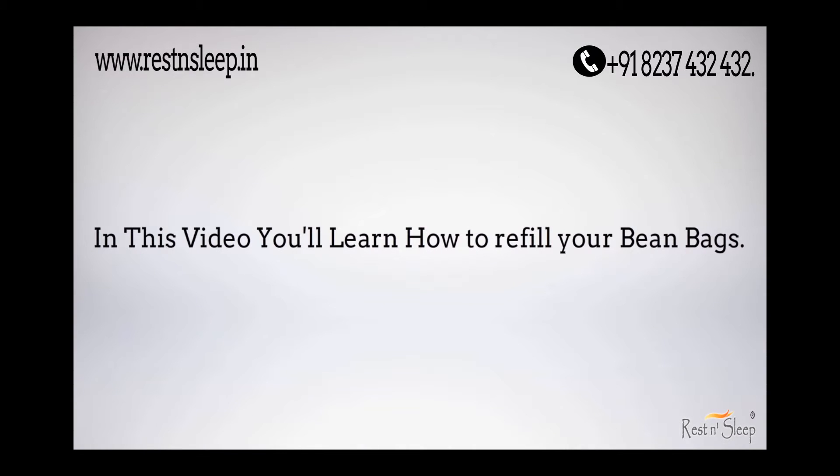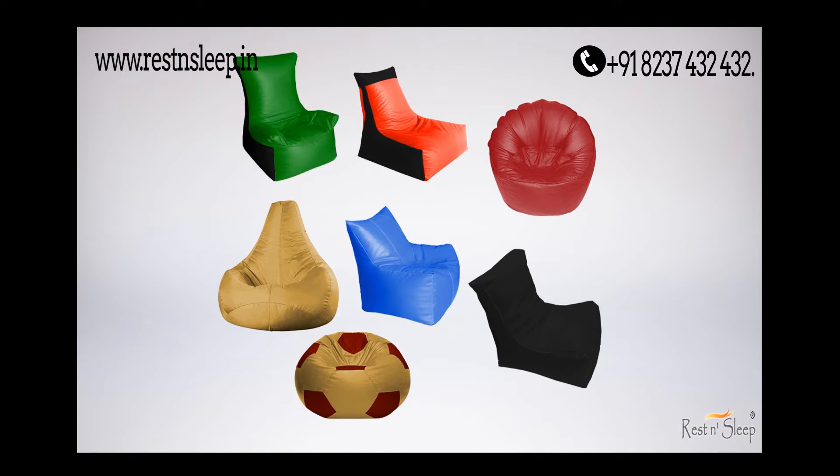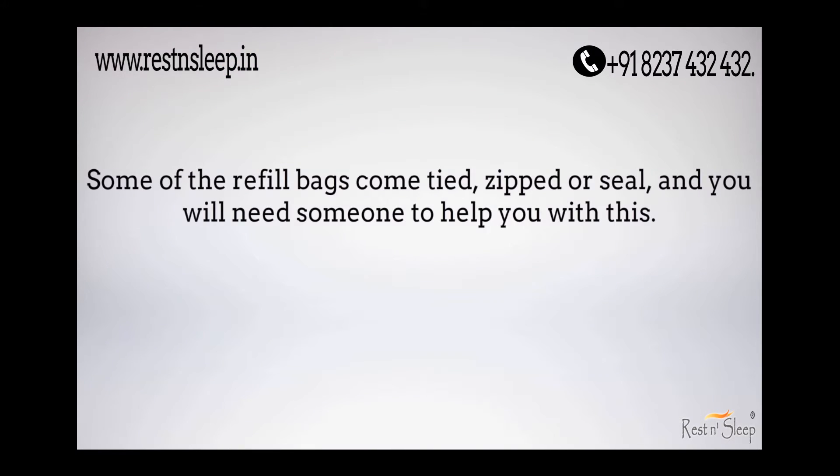In this video, you'll learn how to refill your bean bags. Some of the refill bags come tied, zipped, or sealed, and you will need someone to help you with this.